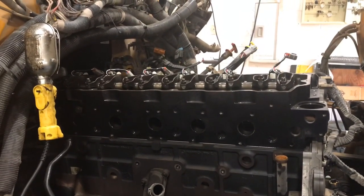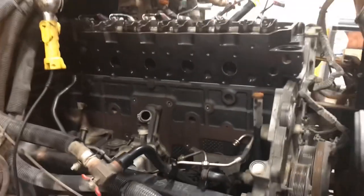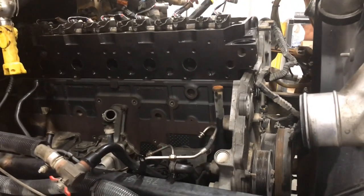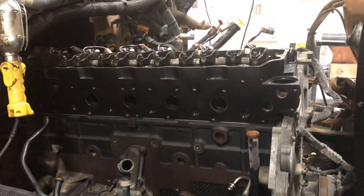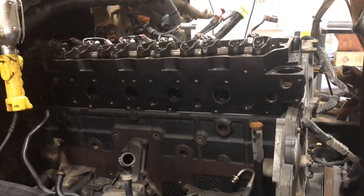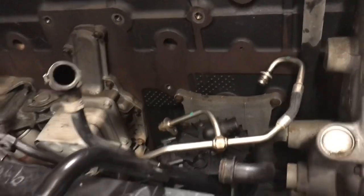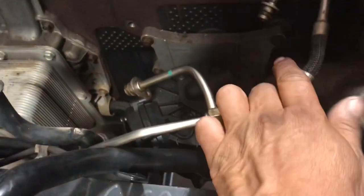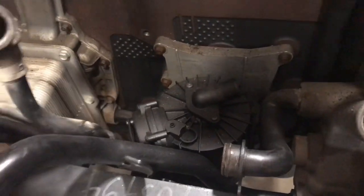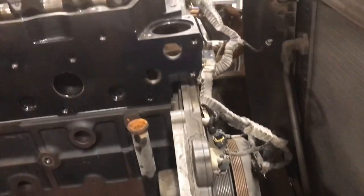This is where I had left off before all this corona and COVID-19. I'm going to continue putting this engine back together — this is a MaxxForce DT. I already got the head torque down and the injectors are on, so I'll continue with the fuel oil rail, exhaust manifold, and so on. I'm also going to replace that crankcase breather and that oil cooler.